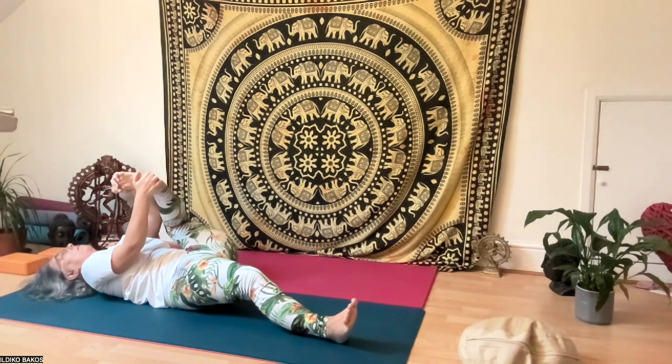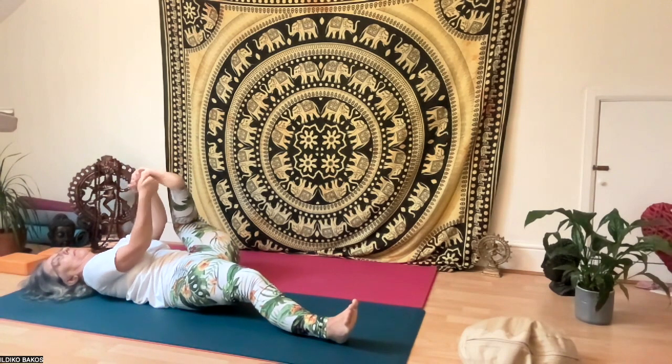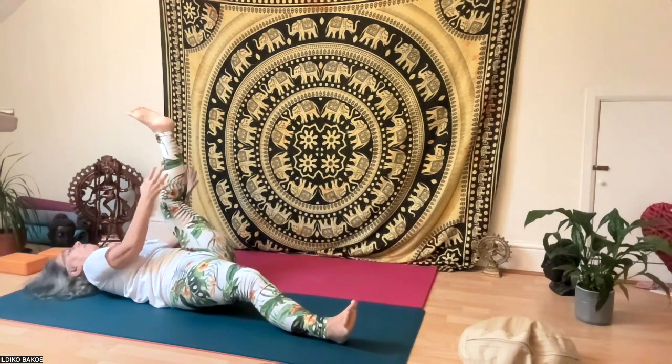Massage your toes, then put your fingers between your toes and massage the sole of the foot with your fist. Then tap your legs up and down a few times.